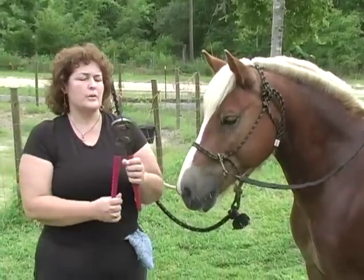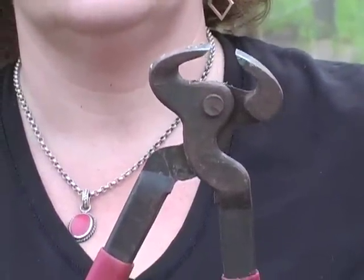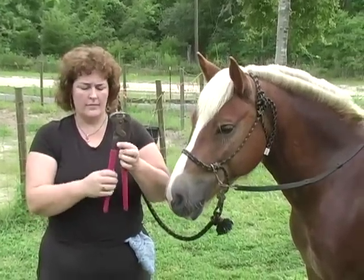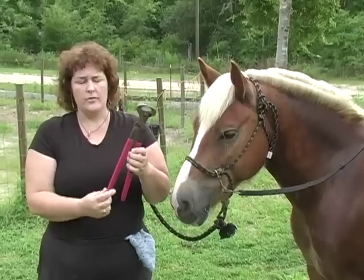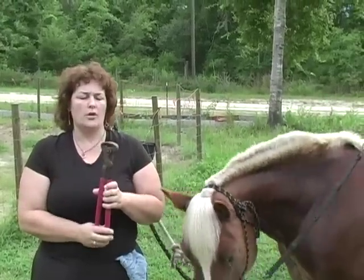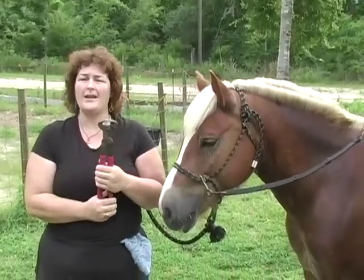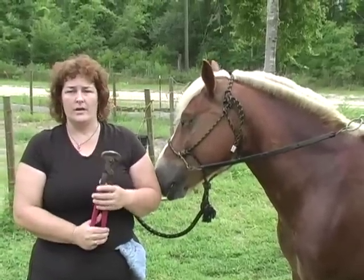Then you have your nippers, which actually trim the horse's foot, and they come in different length handles. So depending on how strong you are, obviously the longer the handle, the more leverage you have. I prefer a shorter handle, and I like to just keep them nice and sharp — and these you can sharpen. When they get dull, just keep sharpening them, though they do eventually reach a point where you can't sharpen them any further. But it takes quite a while to get there.